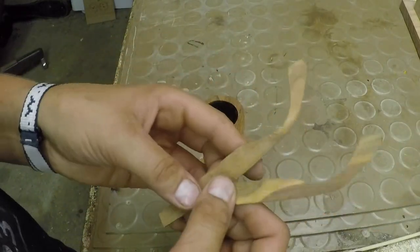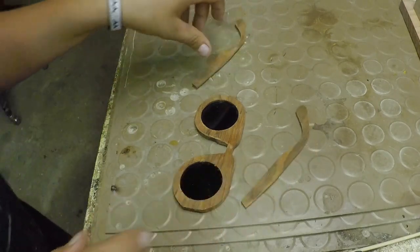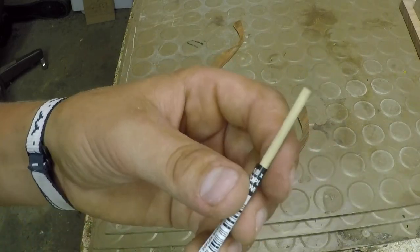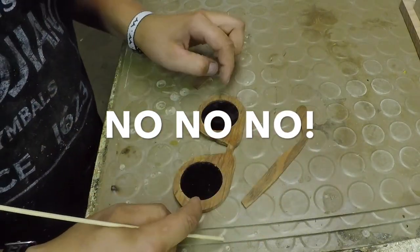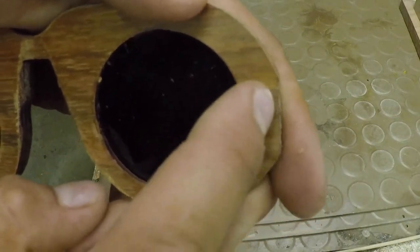Now that the legs are cut out, I need to somehow attach them to the frames and I want them to hinge in and out like a normal pair of glasses. So I have this 1/8-inch dowel and I'm going to drill 1/8-inch holes right in the corner right about here.